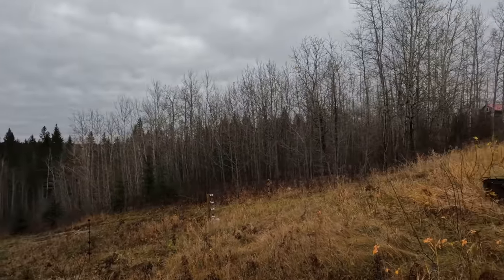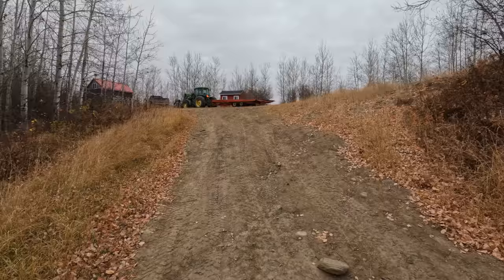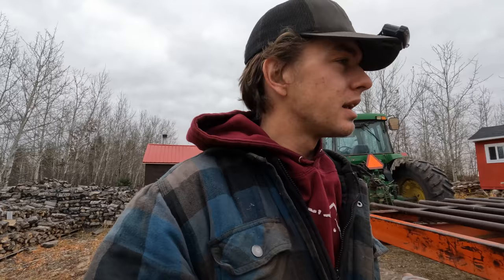Good day boys and girls, welcome back to another episode of Traplanes and Inlines. There's a lot to get done here around bush camp and there isn't much time to get it done. It's gonna be winter right away. It looks like I'm not gonna be spending my fourth winter in the bush. I'm taking on something huge — a big project that involves moving my whole homestead. Let's explain this later in the video when it makes more sense.